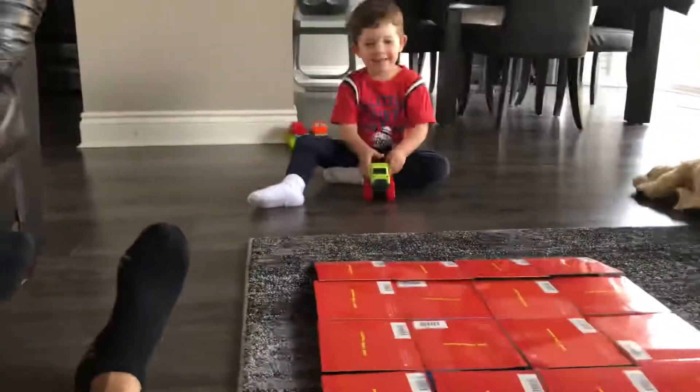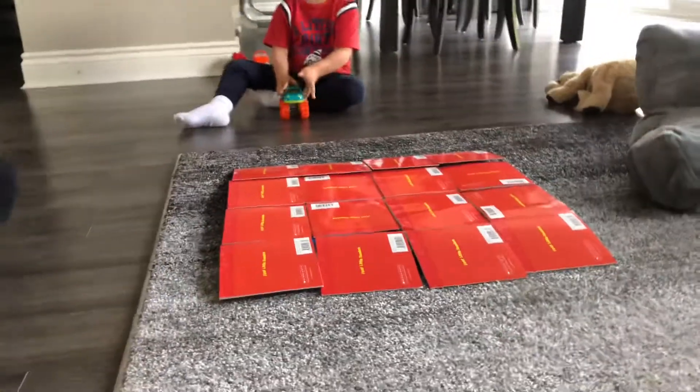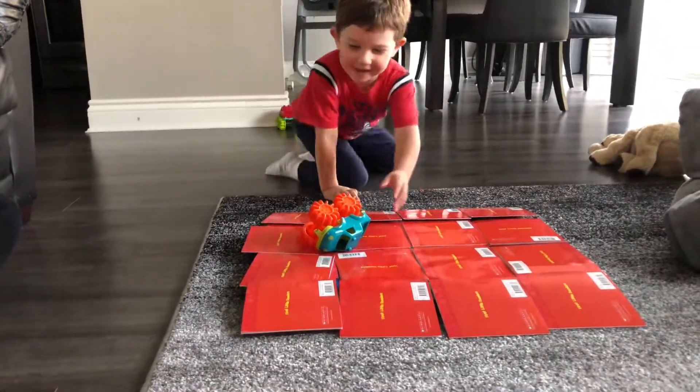Oh yeah! Here we go again. Oh nice, that did a flip and it still made it! Oh, that one landed on its side — try again.